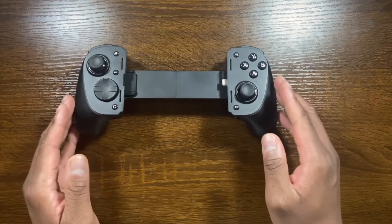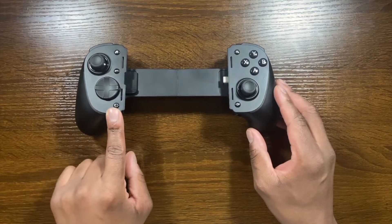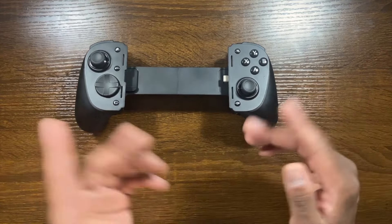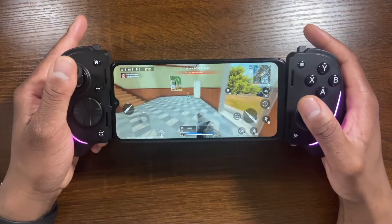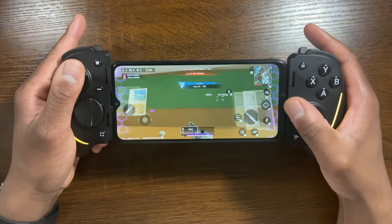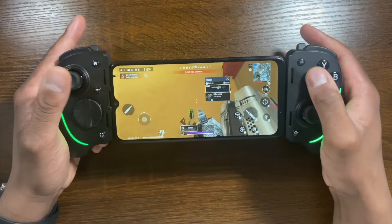Another thing to note with the Razer Kishi Ultra: the capture button here only does screen recordings — unlike the G8, you're actually allowed to record your screen when you press it. It doesn't do screenshots from my testing. That said, I'd rather it do screen recording than just a screenshot.